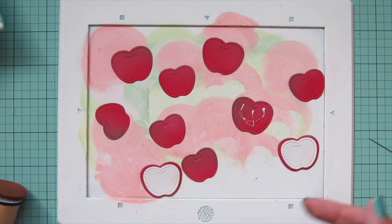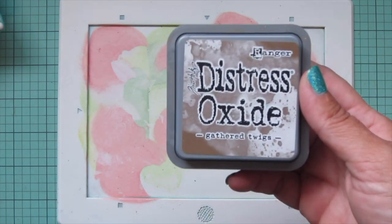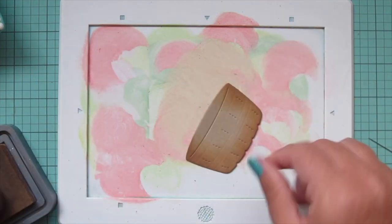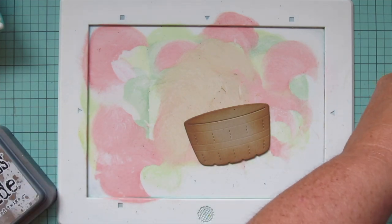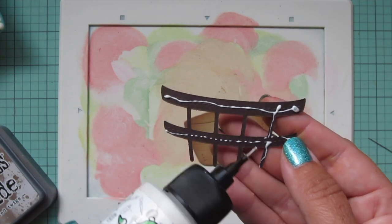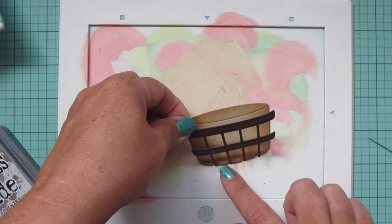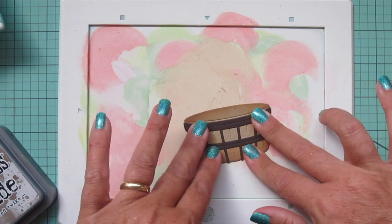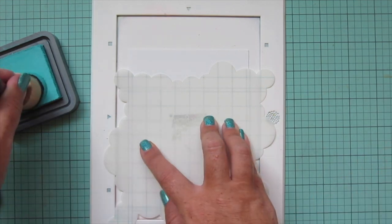I'll bring in the barrel and use some Gathered Twigs distress oxide ink to add a little shading to the craft section. Once that looks how I like it, I'll grab the ground coffee piece and glue that right on top, adding glue in thin beads and lining it up between the die cut sections. You can see the little stitching detail between each section, so it's easy to figure out where it needs to go.